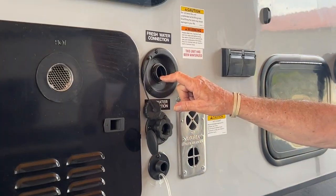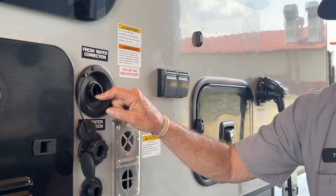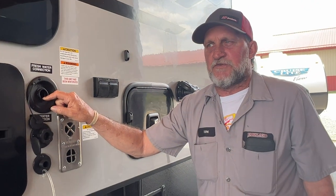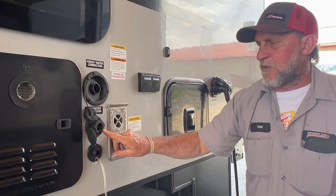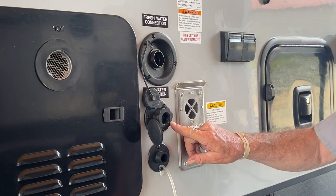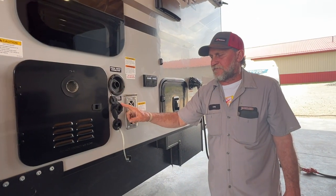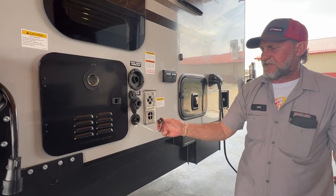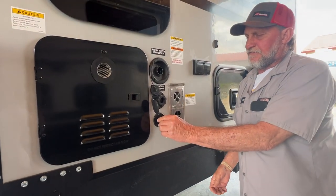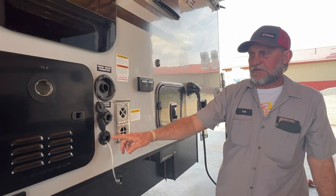The fresh water tank will fill out here with a water hose. It does have a monitor panel on the inside that shows you how full the tank is. It also has a city water connection right below it that you can hook to with a water hose and regulator and never have to fill the fresh tank. The very bottom connection is for the kitchen sink drain — that cap has to be off for it to drain, which allows the water to come through the sink, through the drain, to the outside of the unit.